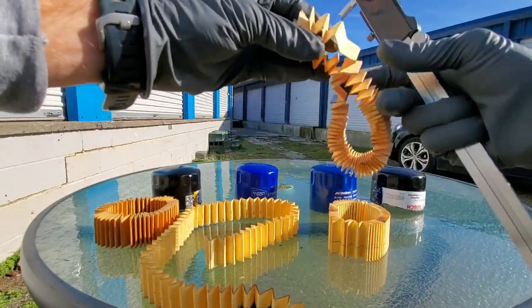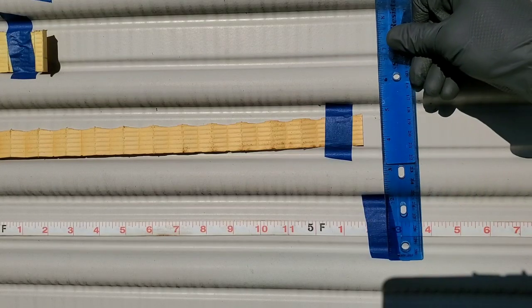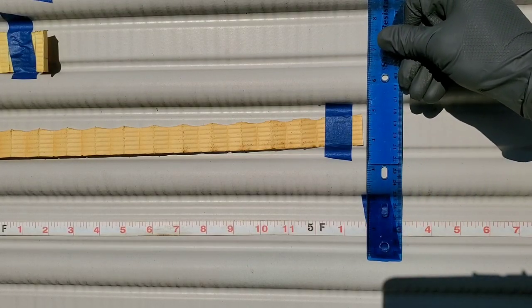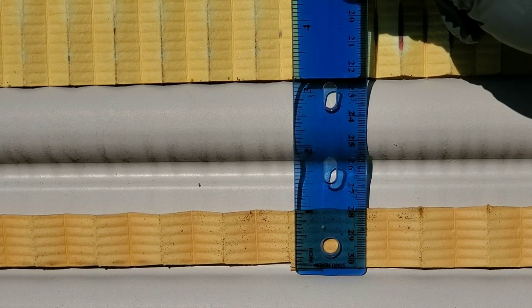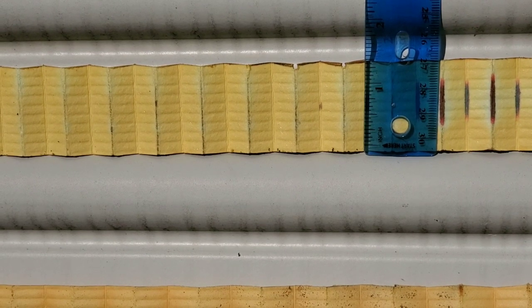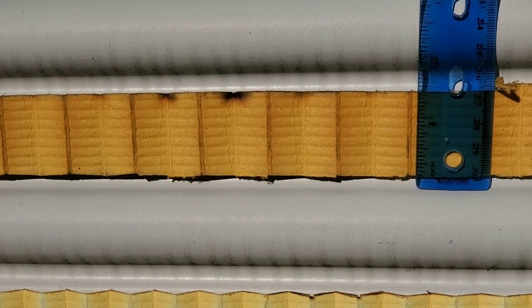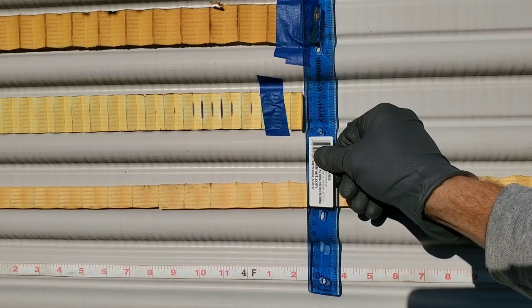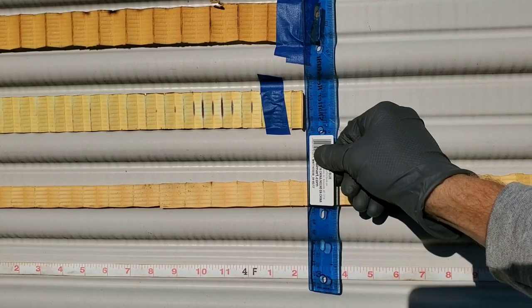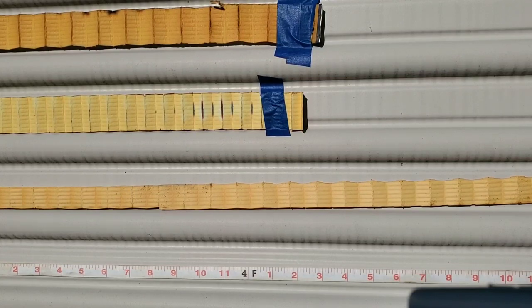Let's move on to the length of each filter media — you're not going to believe the difference. The Bosch filter media is 5 feet 2 inches long, and 1 inch in width. The ACDelco is 1 and a half inches in width, and the Wix filter is also 1 and a half inches in width. So although the Bosch may be longer, it is not wider. The ACDelco and Wix are both 4 feet 2 inches long. For more information, check out the link in the description below. Thanks for watching — Nate's Interactive Auto.